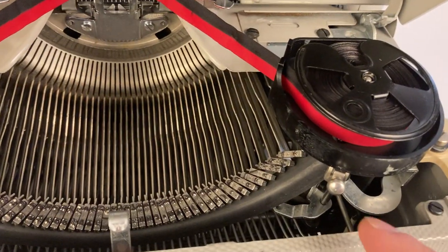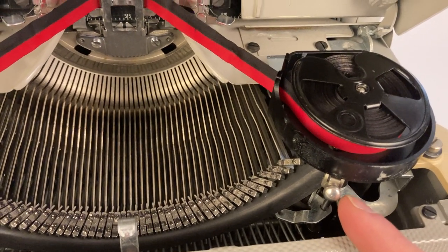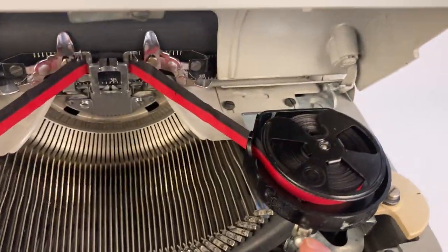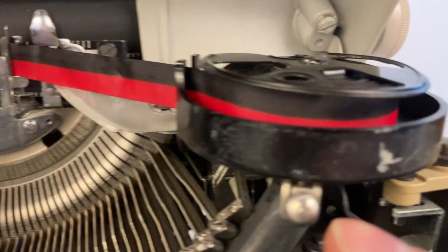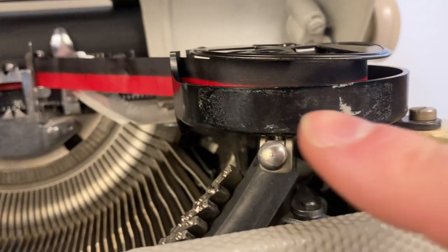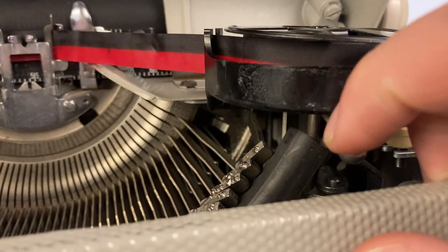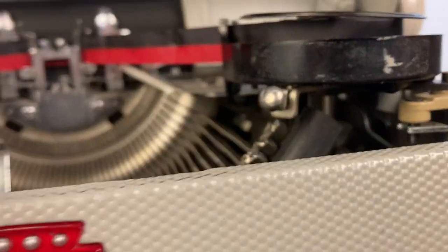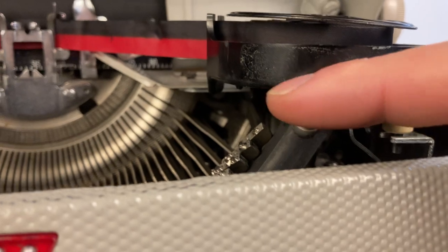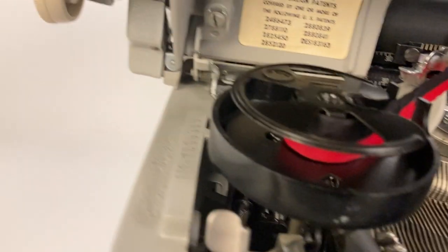The first feature to note is your touch control. What this does is it's sort of like a touch control that can either tighten or loosen the keys. It's a little faded here because there used to be a sticker that indicated looseness or tightness, but to adjust it you basically just push down and then push either to the right or to the left. There are about six settings, so you can fool around and see which position feels right when you're typing.